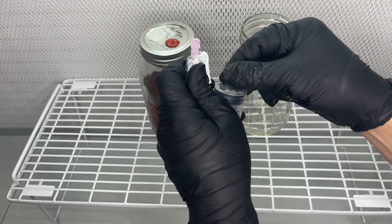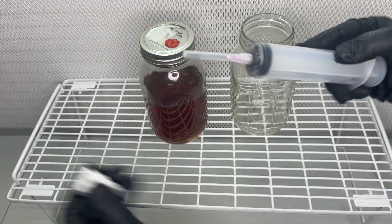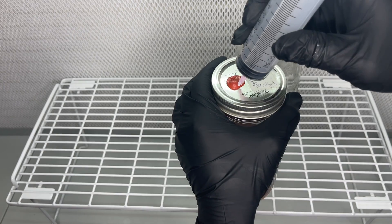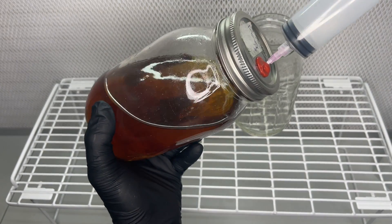I believe the dark color is caused by the mycelium secreting metabolites into the solution. And one of the reasons the metabolites are secreted could be due to running out of nutrients. So in this experiment I use a sterile 60ml syringe and a needle to extract the excess liquid.